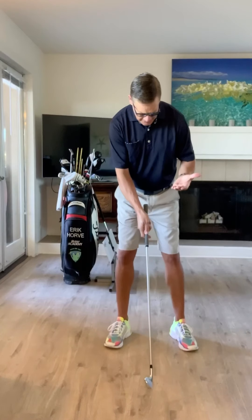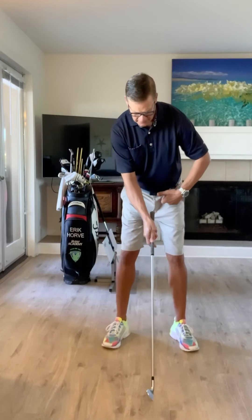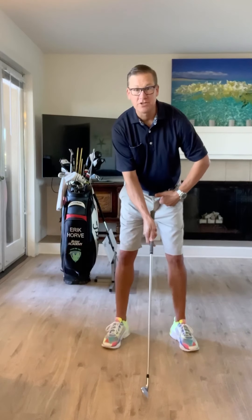As far as lateral movement goes, here's been our blueprint for a long time. As we set up, we've decided that we're going to set up with about 55 to 60% of our pressure onto our lead foot. So we're going to have a little bit more pressure on the lead foot to start.